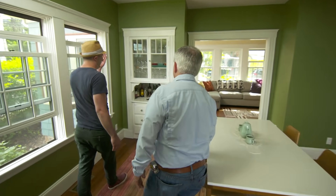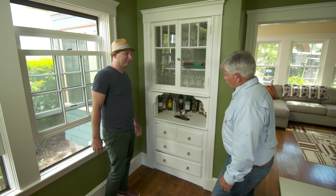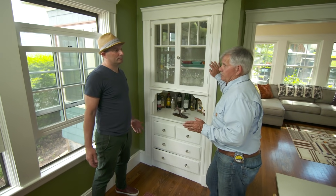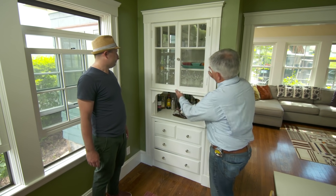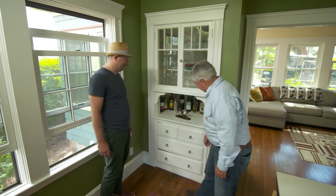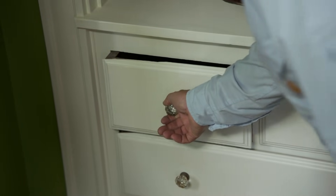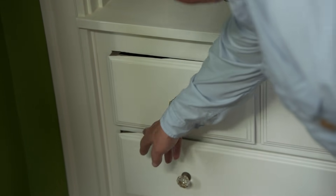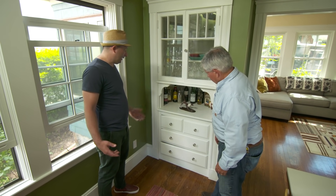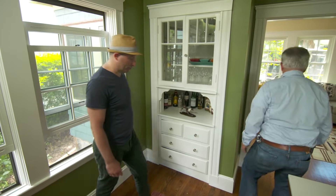I was hoping you could also take a look at this built-in. It's seen better days. These built-ins are pretty common in the houses built in the 30s and 40s — it's a great place to store your wine glasses, dishes, and even your drinks. I see that these drawers slide a little hard, but I think we can fix those up. And you have some chips on the corner — I think we can fix those too. Let's get some tools and we can get started.